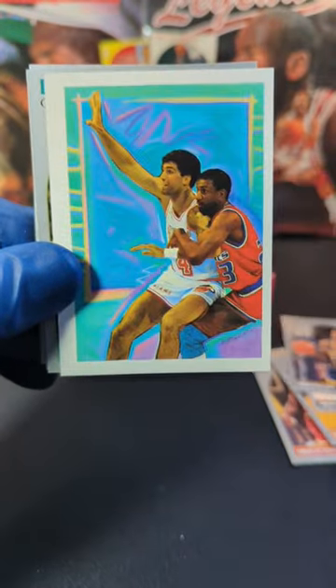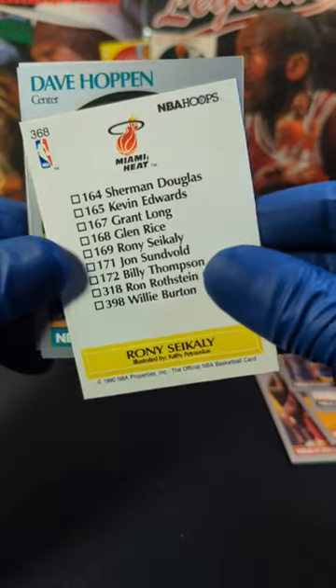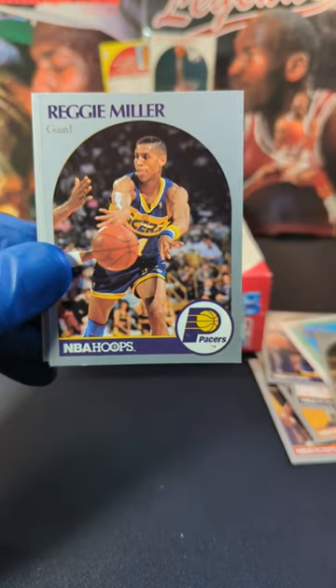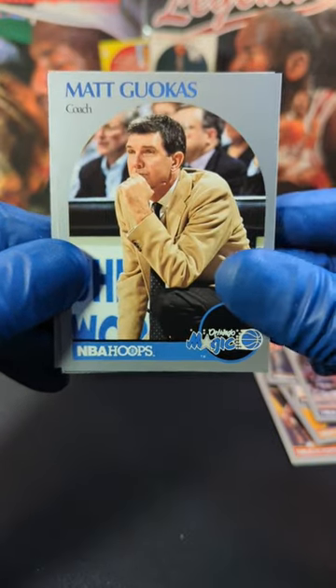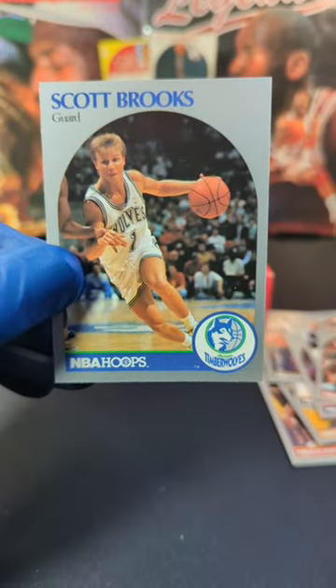Vern Fleming. There we go. We got a little art card checklist with Ron Cycli. DJ Cycli. We got Dave Hoppin. Reggie Miller — nice, we'll take that, I like Reggie. We got Rory Sparrow. Matty Gukas. Phil Jackson — nice. We'll take that one. And end it off with Scott Brooks.